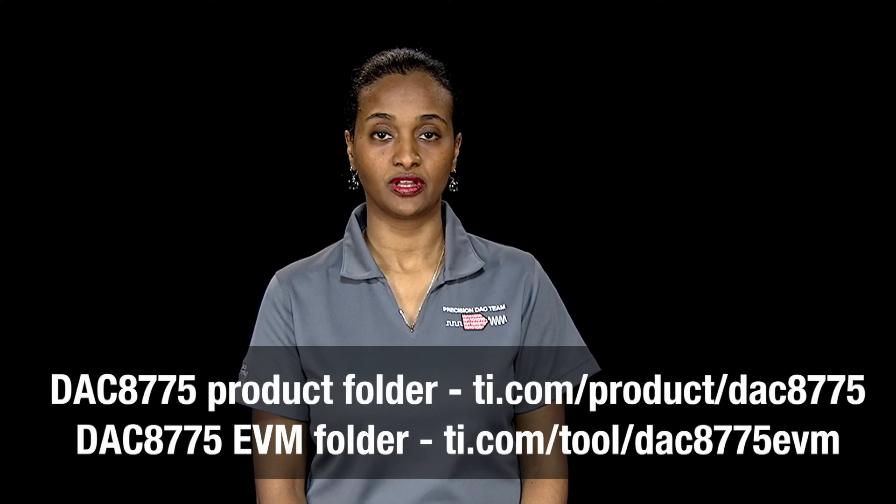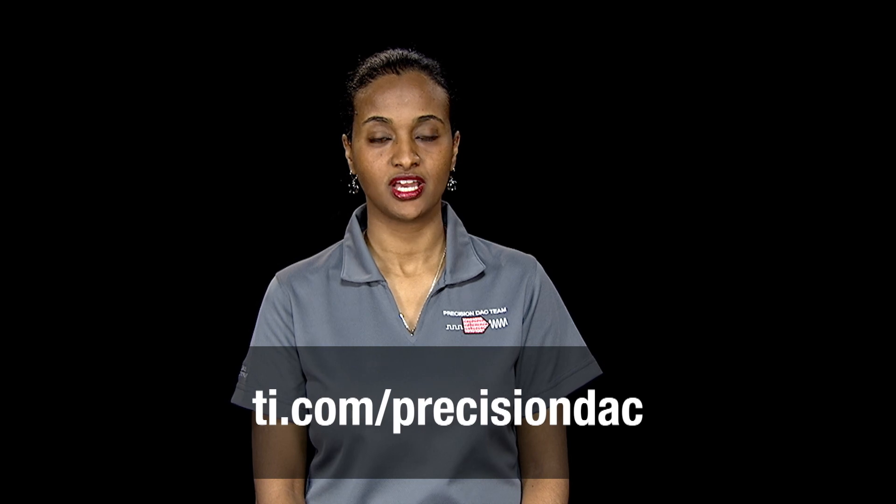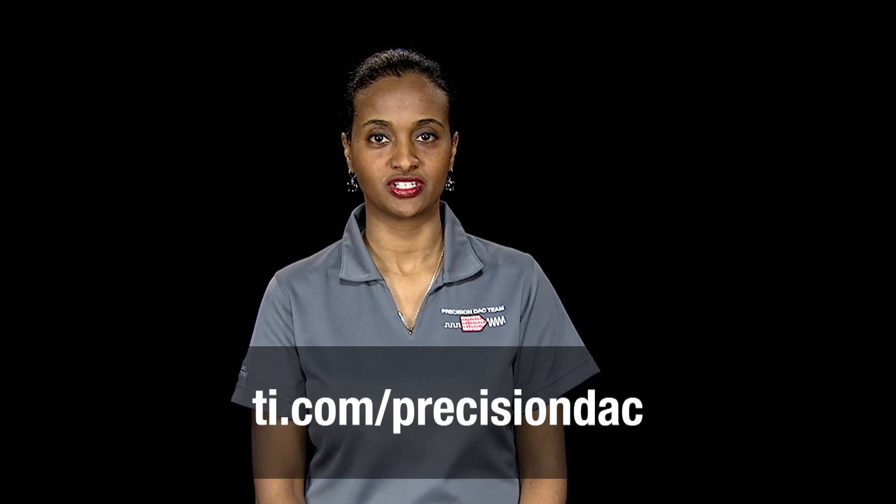There are several resources available to help you quickly evaluate and start development with the DAC8775. For more information and to download the datasheet, visit the links below. To see TI's entire portfolio of precision DACs, check out ti.com/precisionDAC.